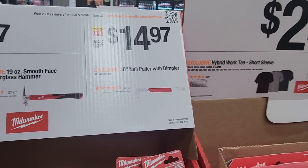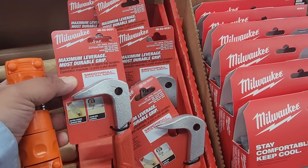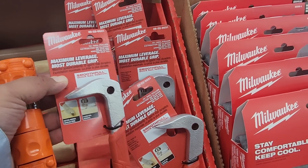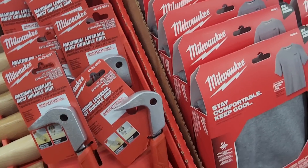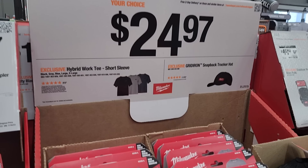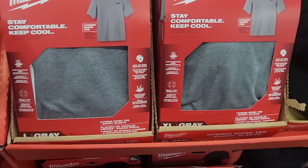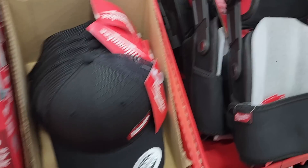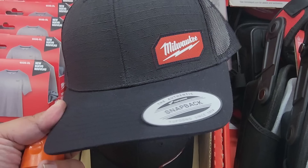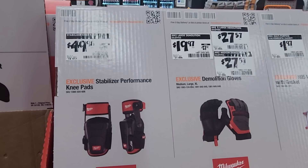You've got the nail puller at $14.97 — really nice, it has a plastic handle with two different ends. You've got the shirts at $24.97 and the hats at the same price. There's shirts in XL and large. The hats are snapback style and say Milwaukee on the side — pretty nice material. You've got some knee pads at $49.98, stabilize your performance knee pads.